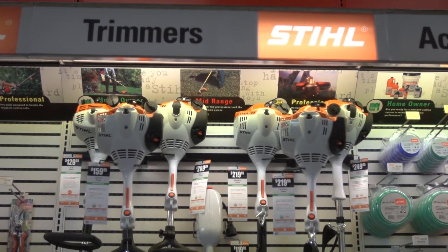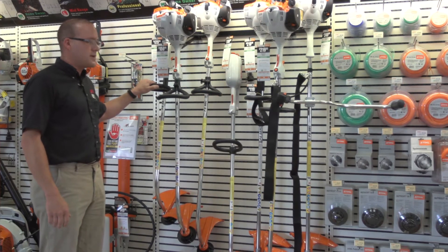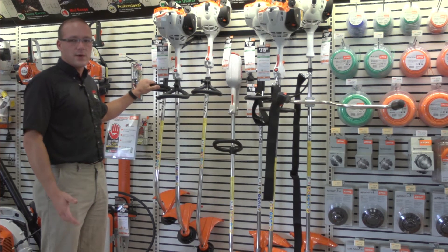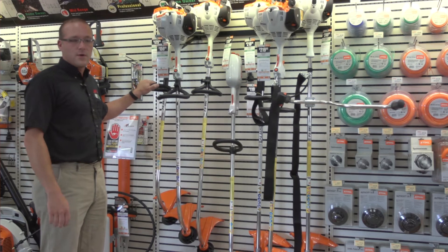The first model is the FS 38, which is the entry-level trimmer starting at $129. It's the model they put together to compete with all the other brands out there that are selling trimmers.